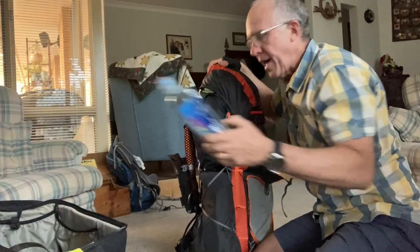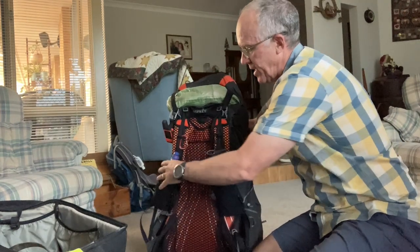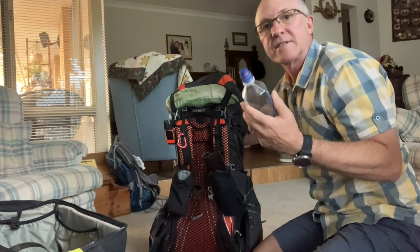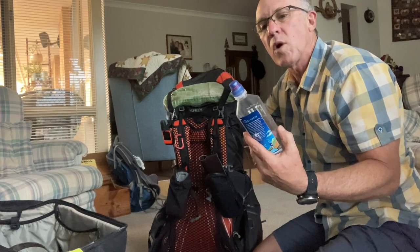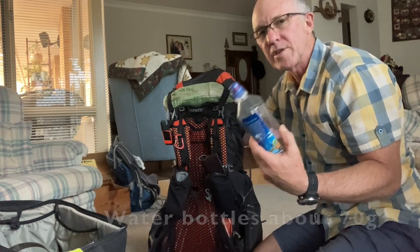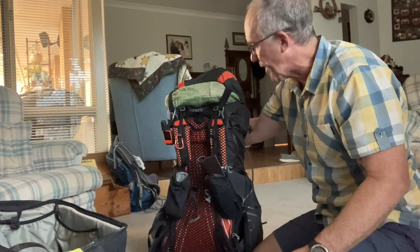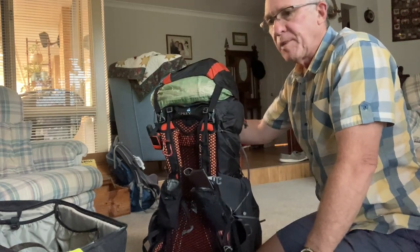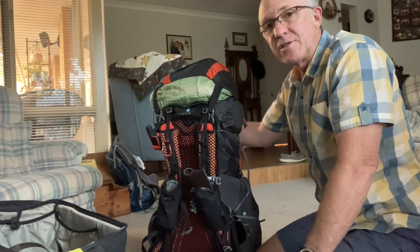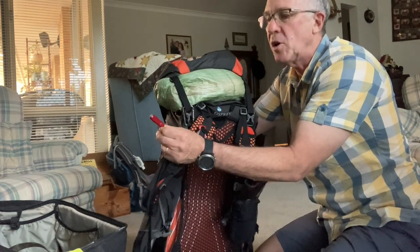I'm only taking one water bottle in the front pouch — it's a 700ml — so not quite two litres. There's a lot of water running in Tasmania so we don't need to carry excess amounts. I also have my Katadyn BeFree filter; if needed I could fill that up to a litre.